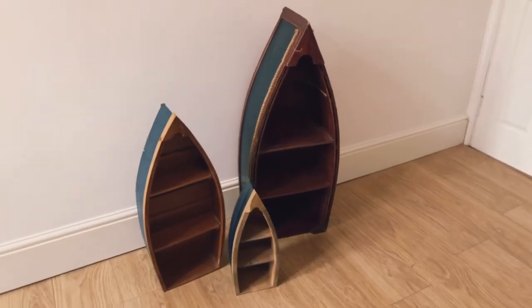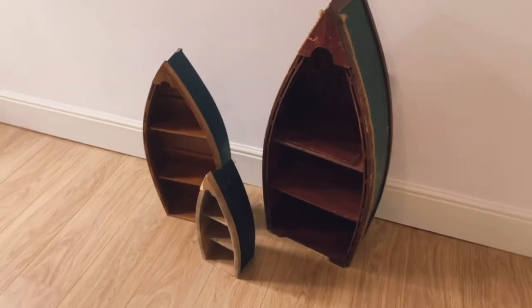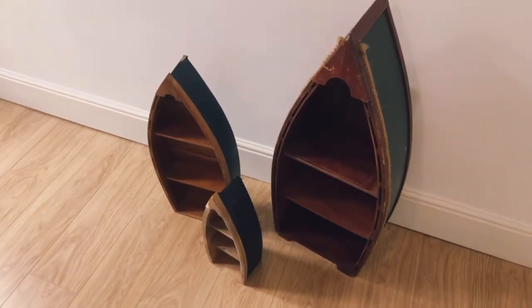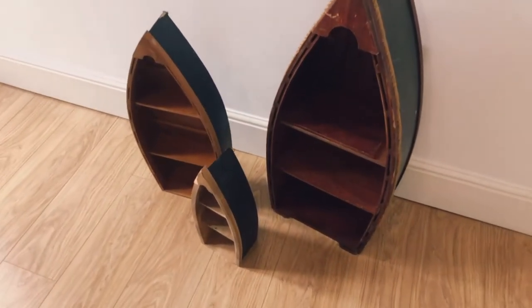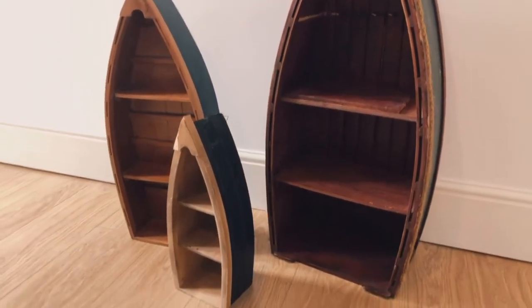Hello and welcome to another 23chairs video. In this video I'm going to be renovating these vintage boat shelves. They're not in terrible condition, they're just looking a little bit tired and could do with a good refresh, so let's get started.